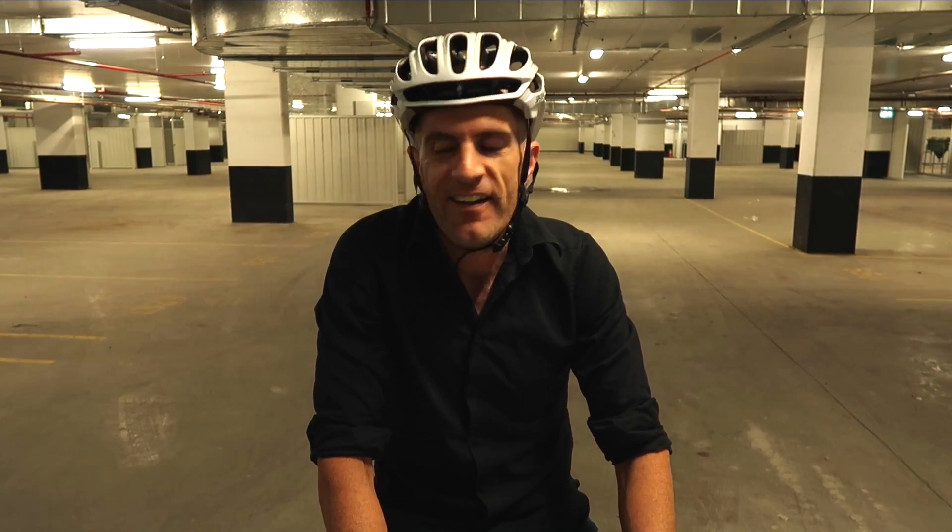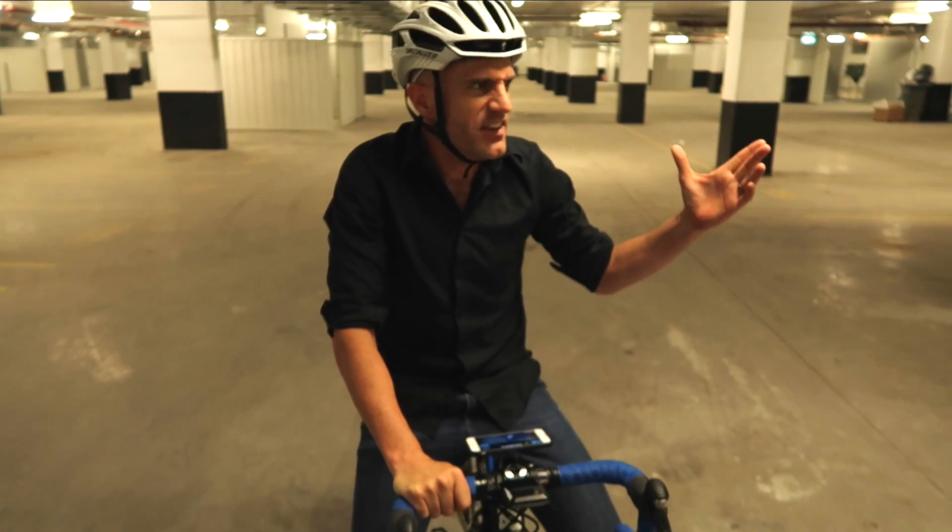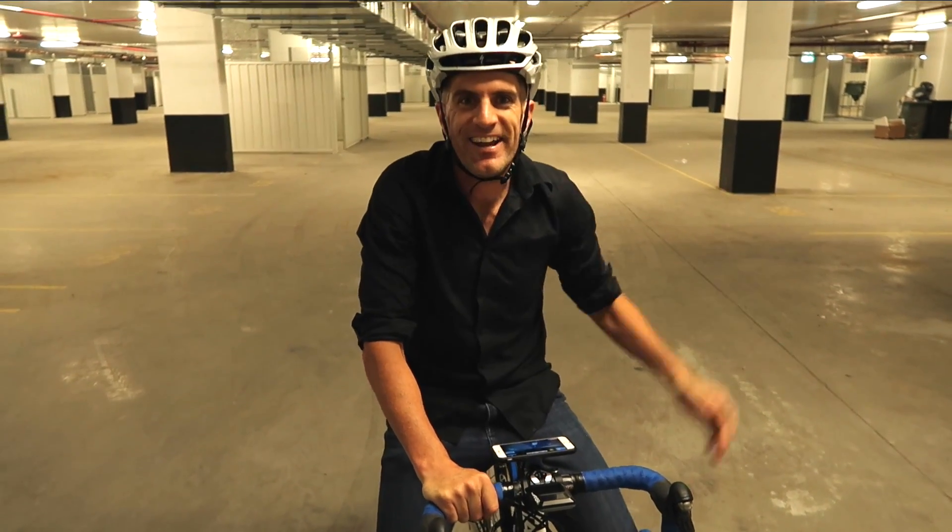Anyhow, I'd like to have more fun getting some more riding in the open air. Anyway, thanks for watching.